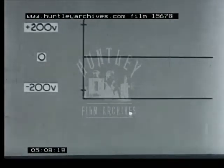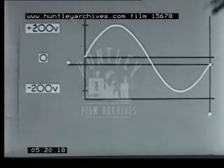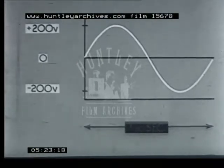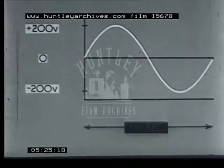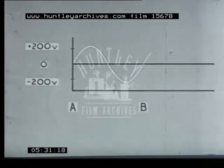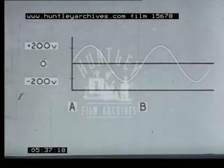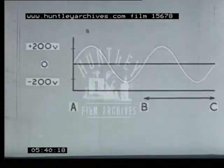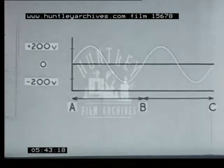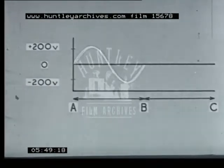To do this, the spot is also moved horizontally at a constant speed over the tube face. These two movements of the spot, when combined, trace out the waveform, which, however, for one cycle lasts for one-fiftieth of a second only, and so gives no time to note any details. If the trace from A to B were continued for another cycle to C, we would find that the trace from B to C would be a repeat of A to B. So we superimpose this subsequent section B to C on the initial section A to B.